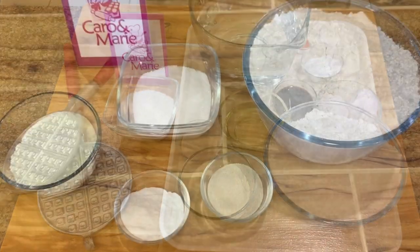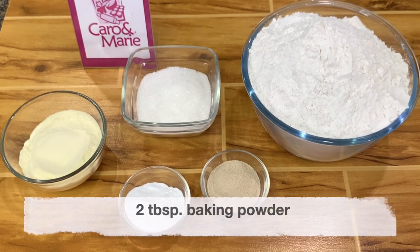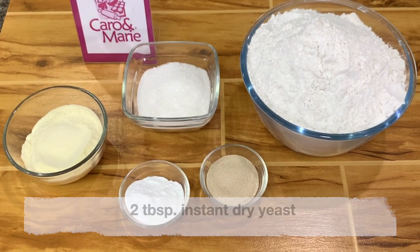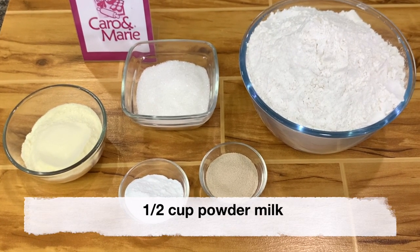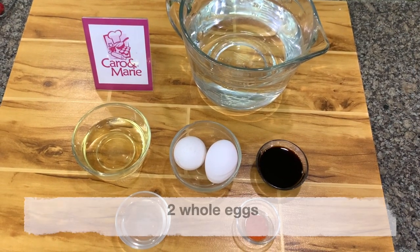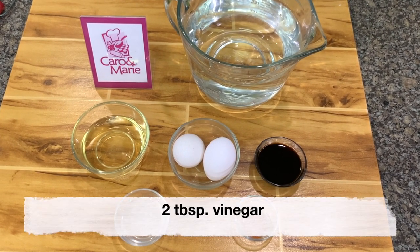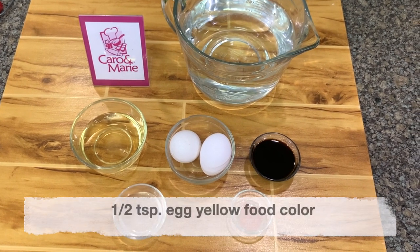Here are the ingredients: 1 kilo all-purpose flour, 2 tablespoons baking powder, 2 tablespoons instant dry yeast, 2 thirds cup sugar, 1 half cup powdered milk, 7 cups of water, 2 whole eggs, 1 half cup oil, 3 tablespoons vanilla, 2 tablespoons vinegar, and 1 half teaspoon egg yellow food color.